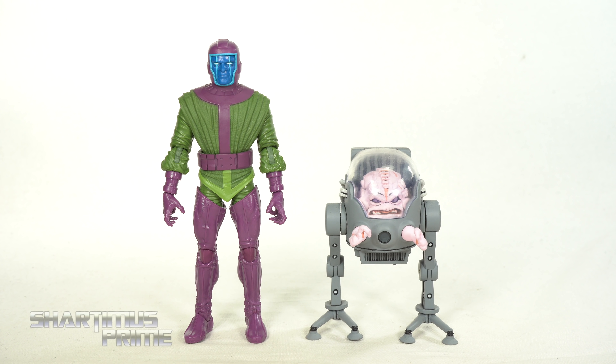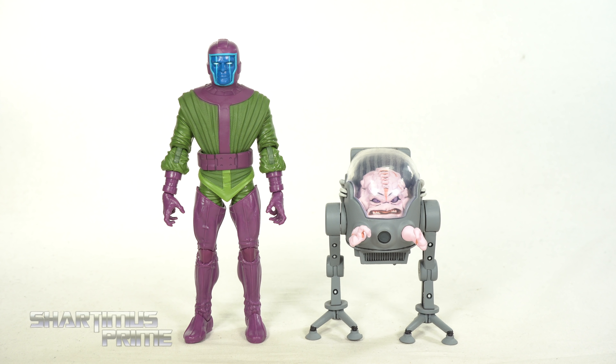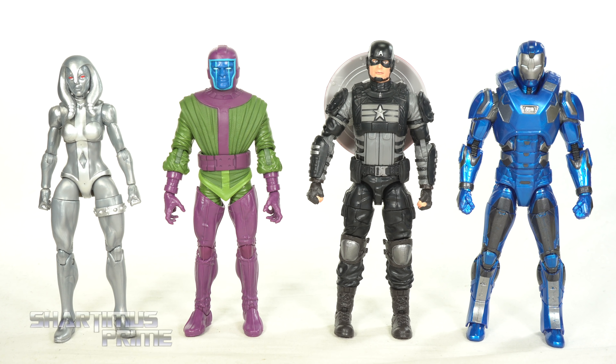The purple doesn't match but it looks cool — let me know what you guys think in the comment section. It actually fits on there pretty well. Maybe if you're risky enough to pop off the dome of one of your Mysterios, you could use that — that one matches a little better.